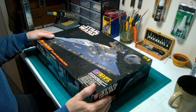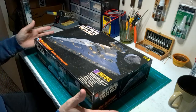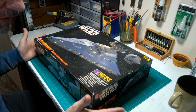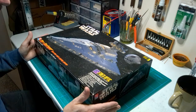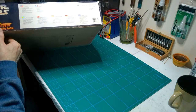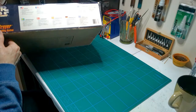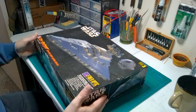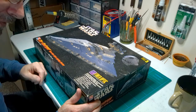I do have the Revell 1/2700 version, which is so much better detailed because it's a newer kit — bigger and newer. This AMT kit is from around 1995 — the Lucasfilm Limited rights are on there, which confirms it. That explains the 90s incandescent bulbs.